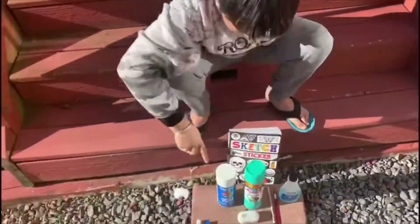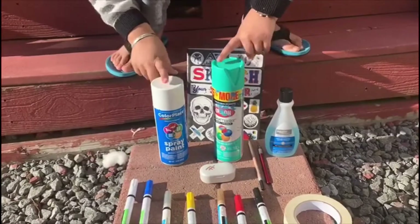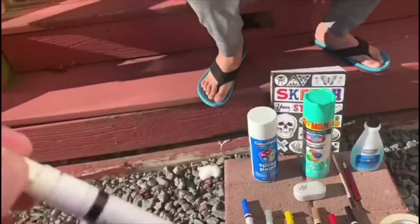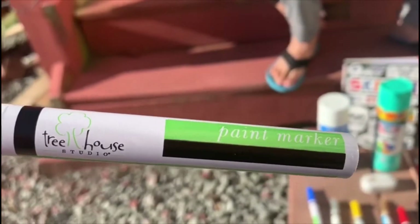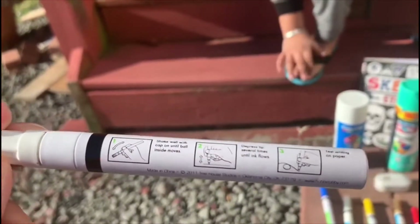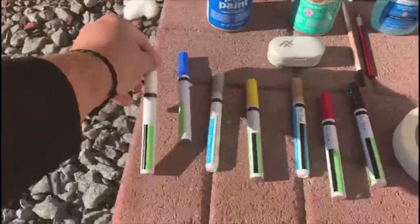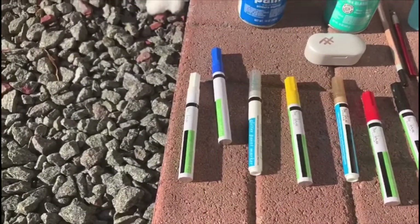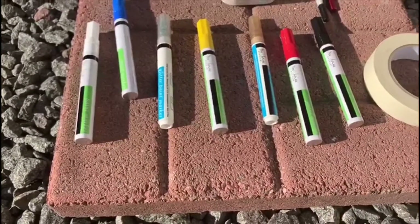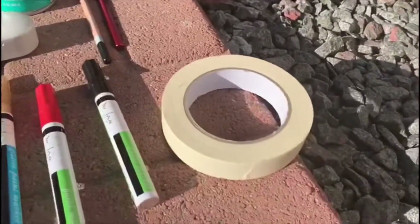I'm going to be using two bottles of spray paint — white and another color — so they don't mess up. These are posca pens, and these are light posca pens, a different brand but they work like posca pens. Also three house paint markers. I have seven colors: green, white, blue, metallic glitter, yellow glitter, golden, red, and black.